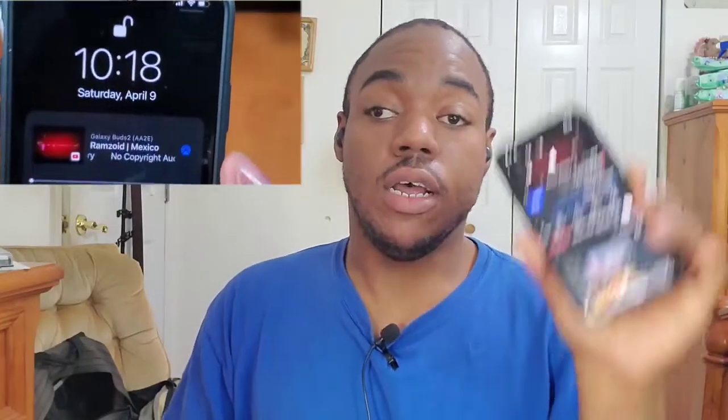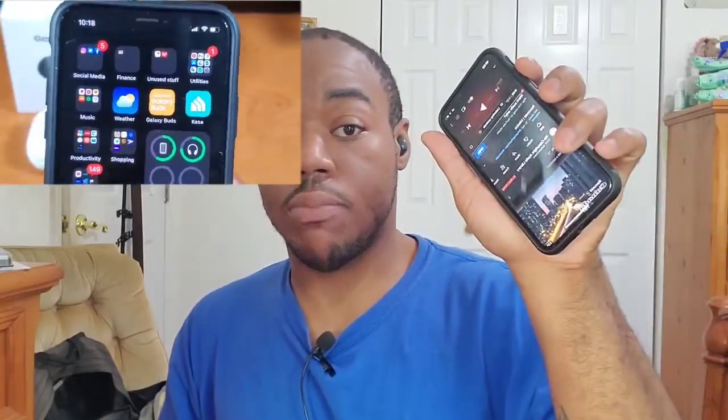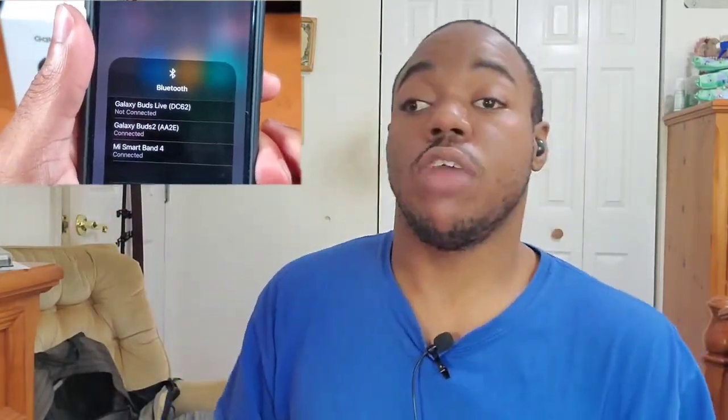Moving on, let's get into the audio sample test and start with the leakage test. I have my lapel clip-on microphone connected and it's less than a foot away from my mouth. I have the Galaxy Buds 2 connected to my iPhone 10S. I'll throw B-roll of this in post so y'all can see it. I have some copyright-free music pulled up and the volume set to maximum.